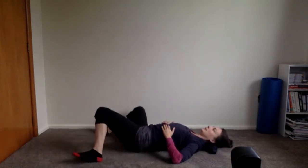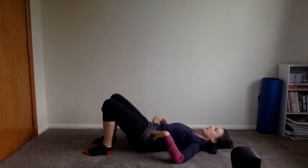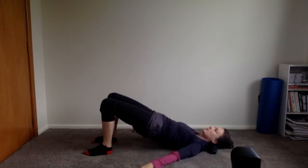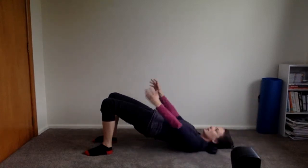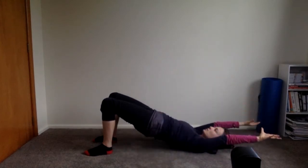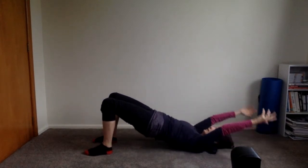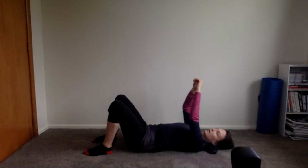Bring the feet back in line with the pelvis and roll up again — one vertebra at a time. Feet are wider now; press the feet down, melt the ribs, press through the hips. Arms come up, reach them back and up to the ceiling. Exhale arms back, inhale up. Two more — make sure ribs to hips stay connected as you reach back. Last time, reach it back and up. Roll it down one vertebra at a time, then knees side to side.